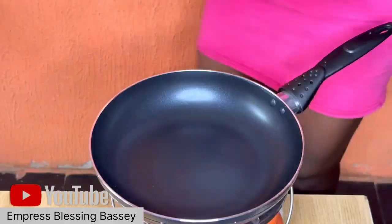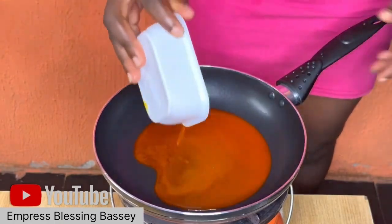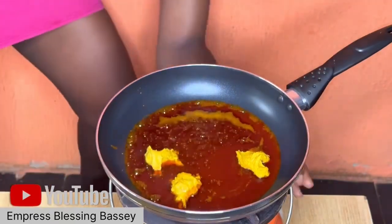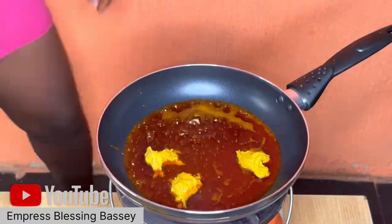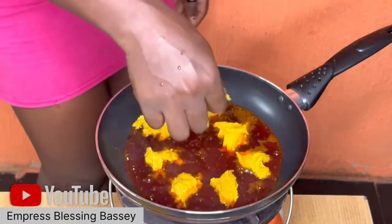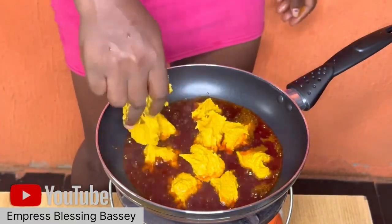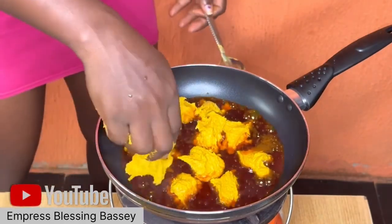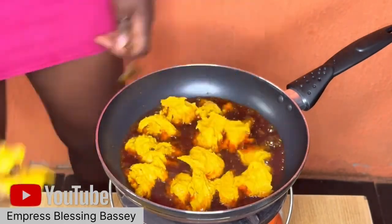I add a little oil to the pan, then break my egusi inside the pan in lumps. Just add the egusi little by little like this inside the pan. After you've added everything into the pan, allow the egusi to fry.